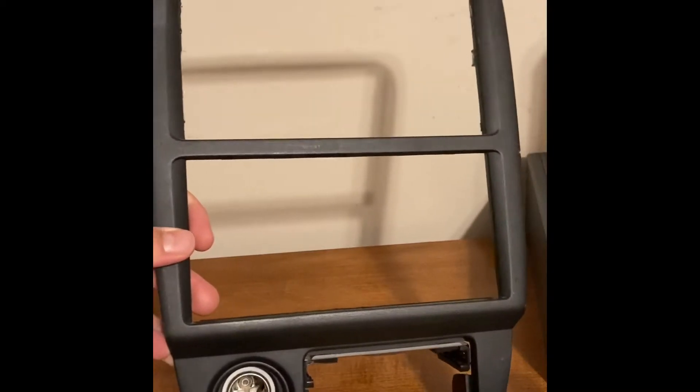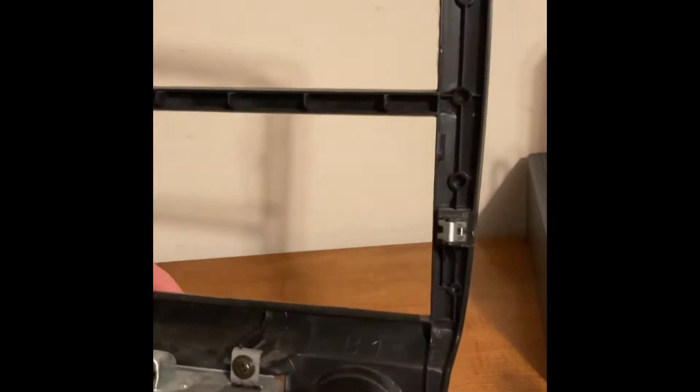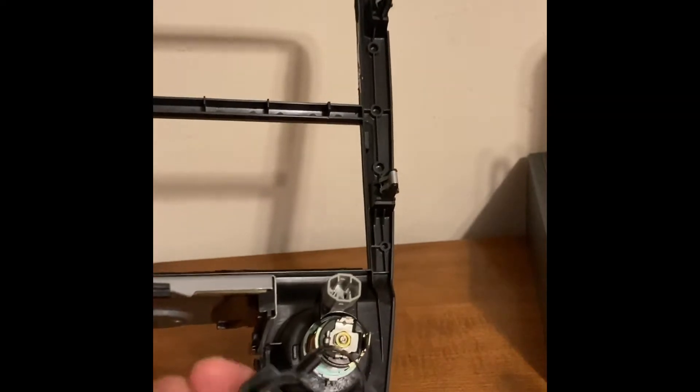First, pop your bezel off your radio. Put it over. The little black collar on here just slides right off. Toss that.